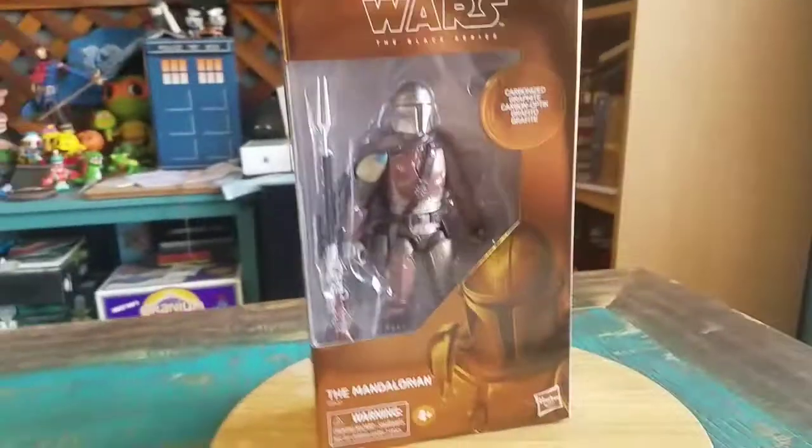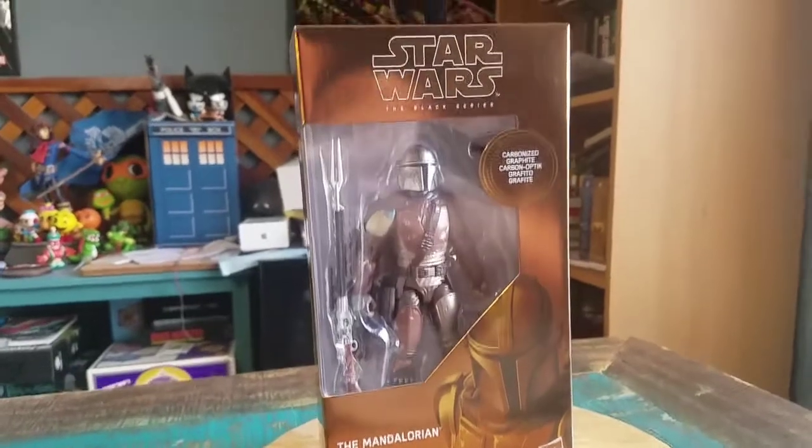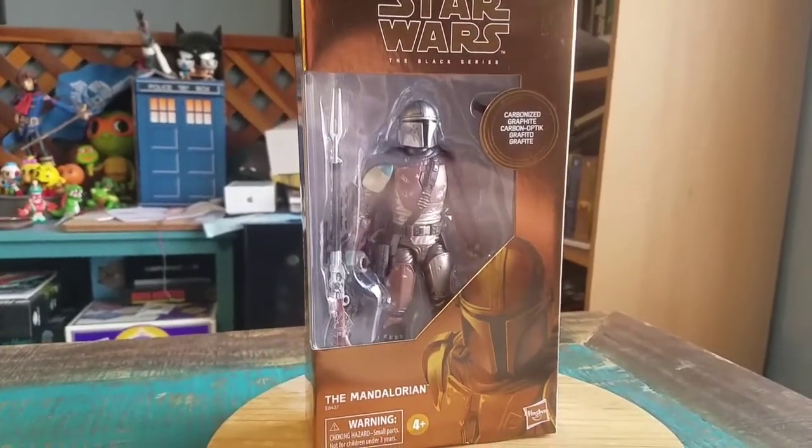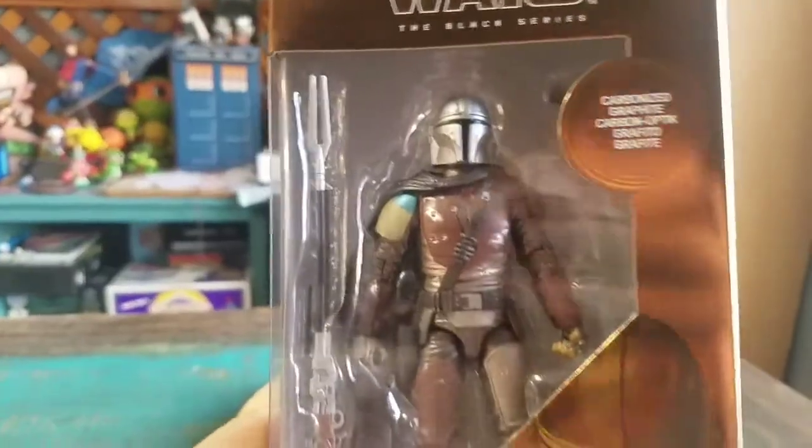Hey guys, Cheatspoof here and got another one of the Star Wars Black Series figures to show off for the collection today. This one's a little bit special — it's the Mandalorian. This is the carbonized variety, so basically it's a metallic version of the figure, which is super sweet. It was a Target exclusive.